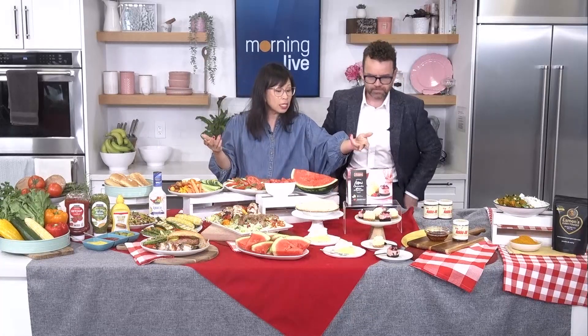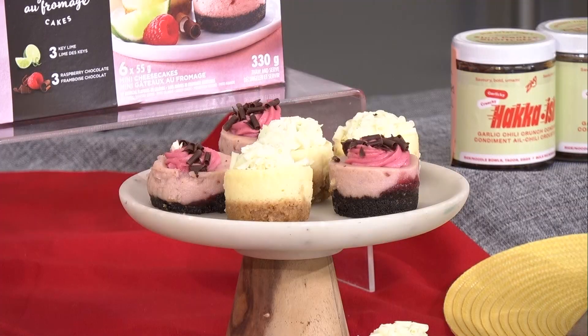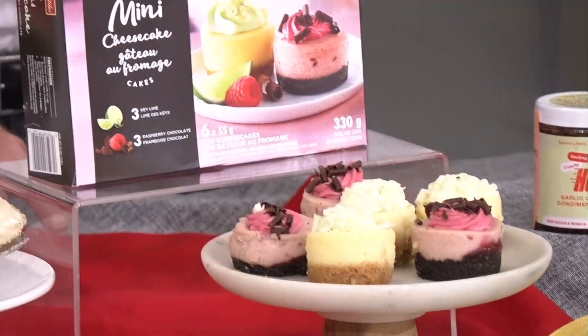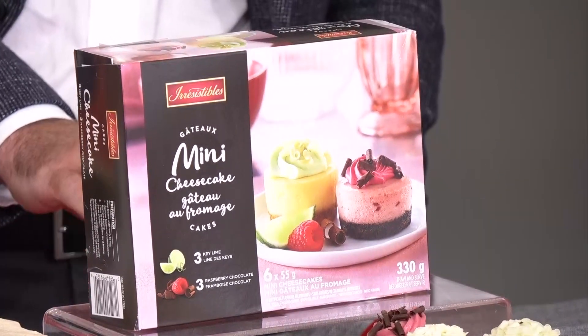Mini cheesecakes — these are the Irresistibles key lime and chocolate raspberry mini cheesecakes. I'm always talking about fridge, pantry, and freezer staples. For unexpected guests or a last-minute get-together, you'll always have dessert ready. What I love about summer too is the really bright, bold, citrusy, fruity flavors. You put them in the fridge to thaw, and then you're ready. When you have a big spread, it's nice to have smaller little bites for people.